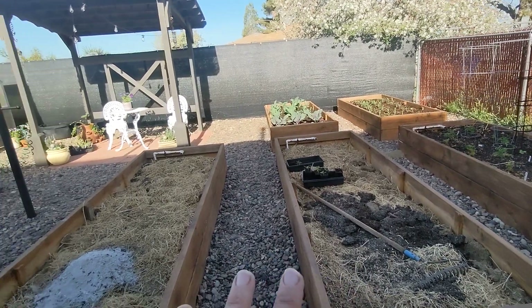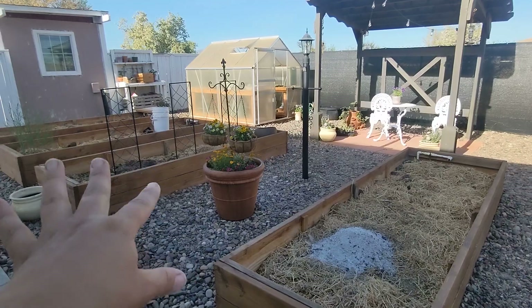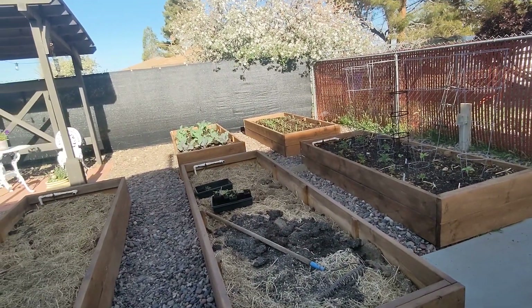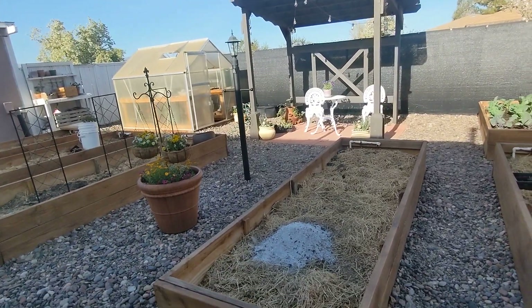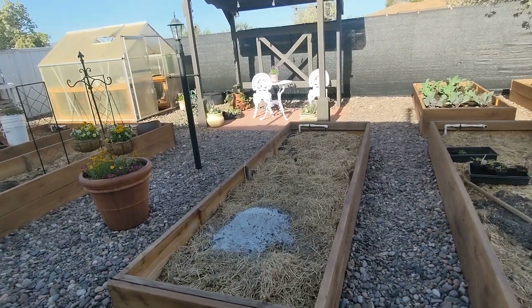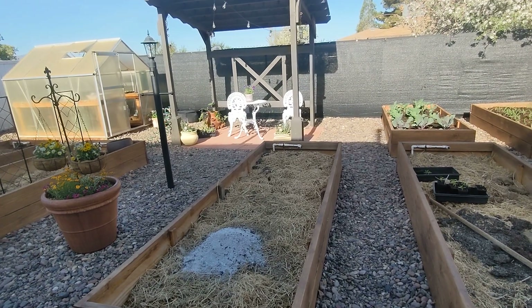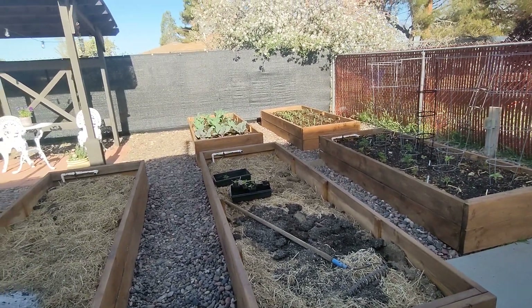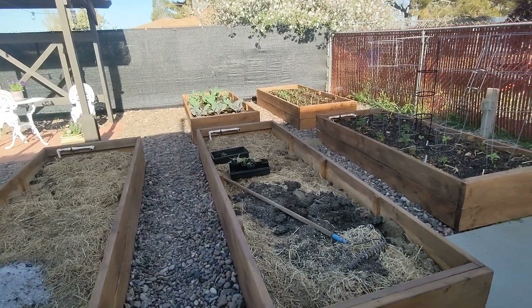This is going to be my hot peppers, maybe sweet peppers - I might move sweet peppers over here. I'm kind of just still playing around. I haven't got much done, just been so busy. I wanted to get this tour out in the morning because I have a lot of issues in the afternoon - my sinuses just get horrible because things are just growing like crazy out here from all the rain that California has got. I'm just dying by the end of the day and I can't even talk.